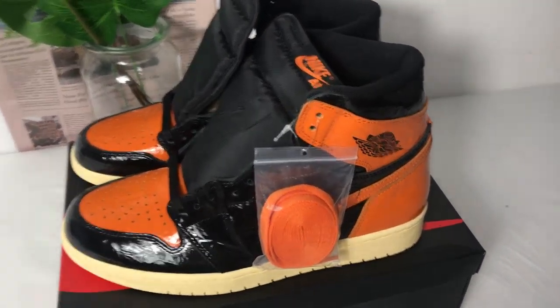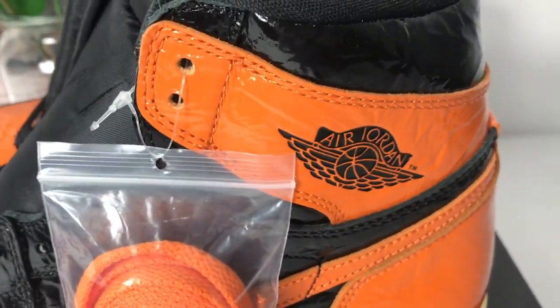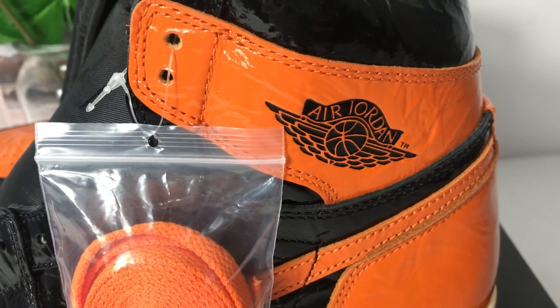First, I show you the Wings logo. The L Jordan is attached in here.